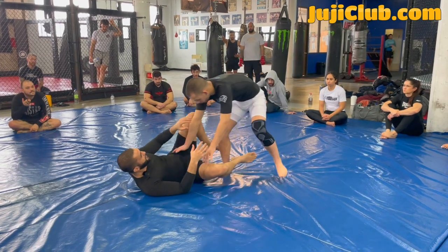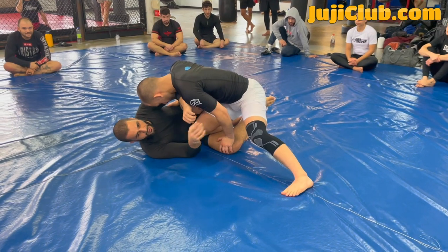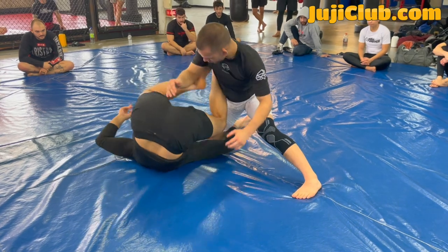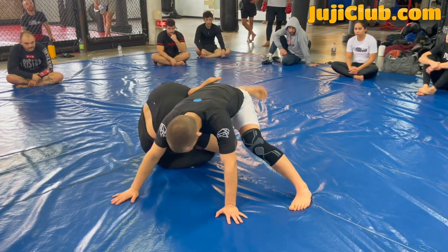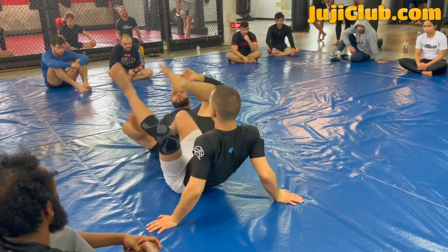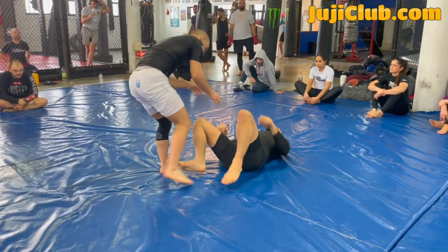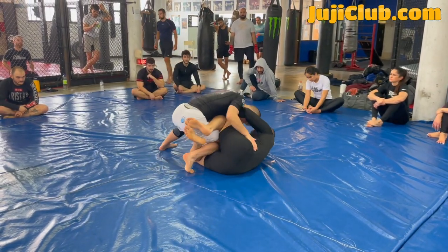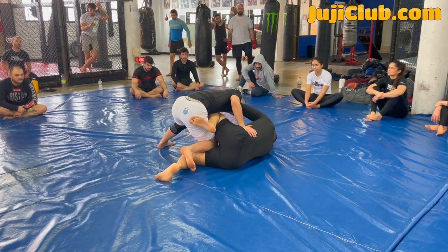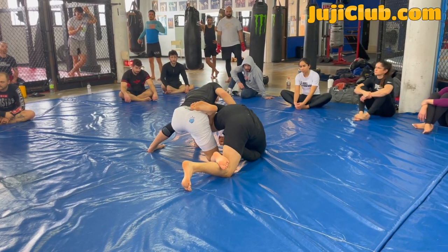My partner closes the distance — look, my partner's in tight. I cannot push him away; now it's time for me to invert. Look how I put my right toes on the mat and I spin outside under his arm and I go right away into K-guard. From here I'm pummeling my legs into a criss-cross ashi. Let's see that real slow. My partner's closed the distance — look how I put my right toes on the ground. I start to spin on my right shoulder. I'm creating distance now, I'm pushing him with my knee, cross blocking like we talked about.